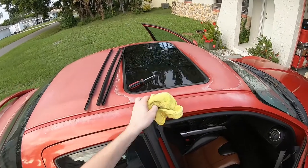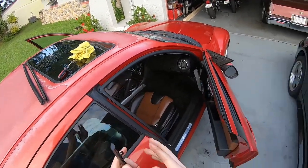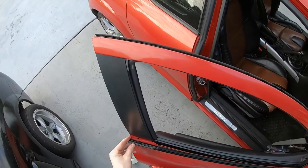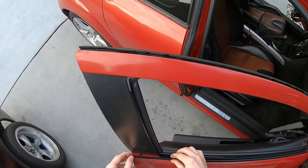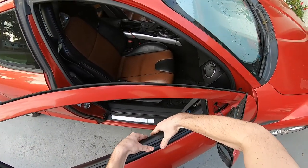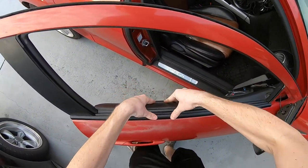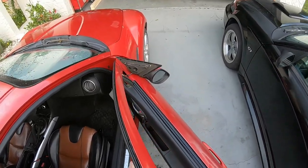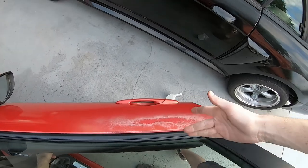We have our brand new one right here. It has the new clip already attached, so I don't have to worry about reusing an old clip since they usually break when you take them out. I'll start on this end, get it partly on — not all the way yet — get the clip installed, press down the hole, and you'll hear it snap. From there, there's no gap between this piece and the rest of the window, and it is perfectly rubbing now.